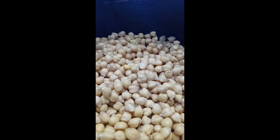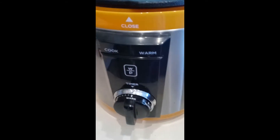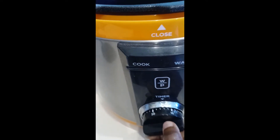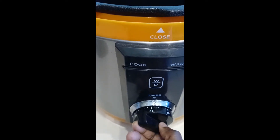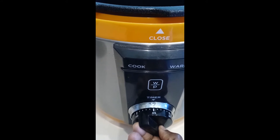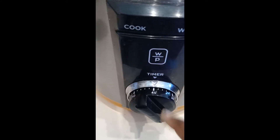Now I'm going to put water in there and then set it in the pressure cooker. This is my pressure cooker and this is the timer. I'll put the timer on 45 minutes. Timer is set to 45 minutes.